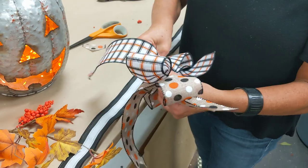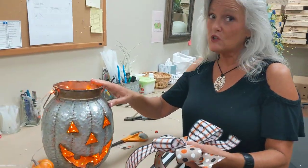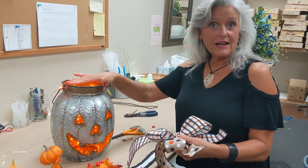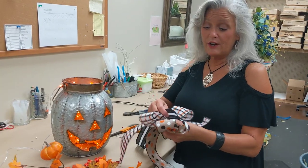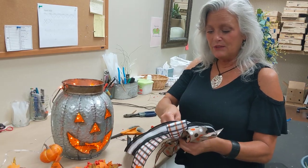If you guys have already purchased one of these galvanized pumpkins in the past — because they have been very much a favorite and we've sold out of these before — these amber firefly lights are also going to be on shopbeeslouisville.com. So you can go online and purchase those if you already have your galvanized pumpkin or jack-o'-lantern. And here I am finishing up with the last ribbon.